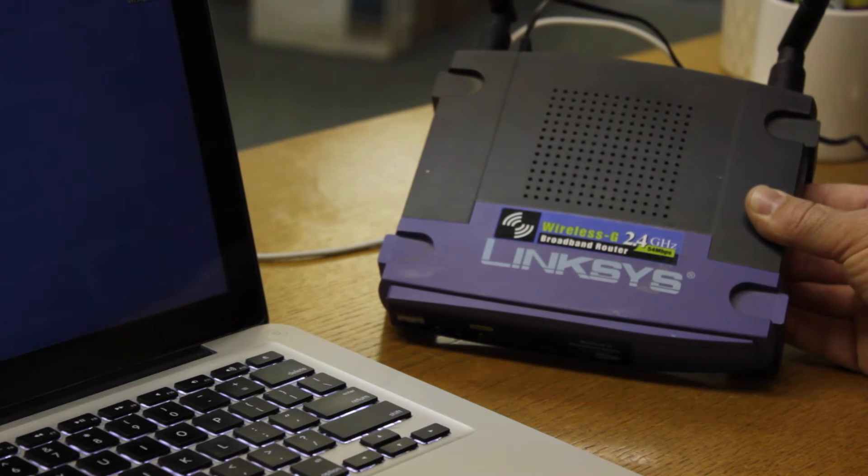Hi, this is Charles Henson with Nashville Computer. I'm going to answer the question: will a MacBook Pro work with a Linksys router? The answer is yes. The reason you might want to connect to a Linksys or other wireless router is so that you have internet access from anywhere within your office or within your house.